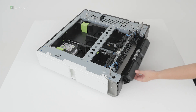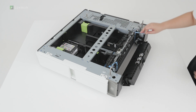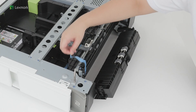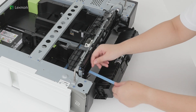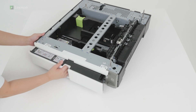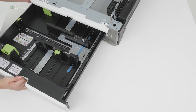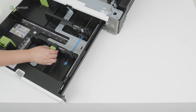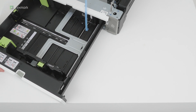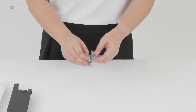Open door D, and then continue removing the tape. Close door D. Open the tray, and then remove the tape. Unpack the accessories for the tray.